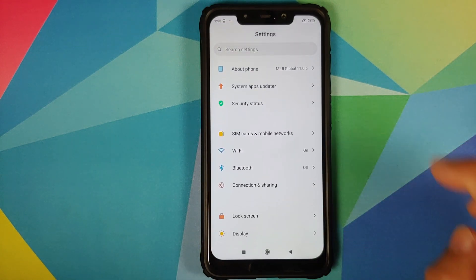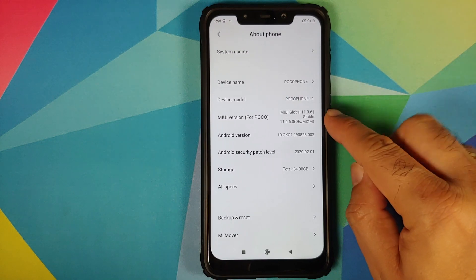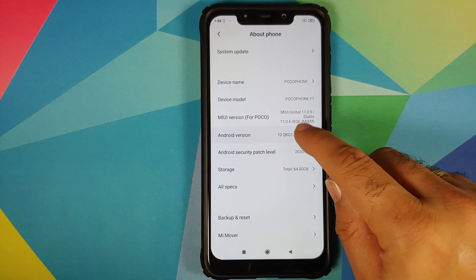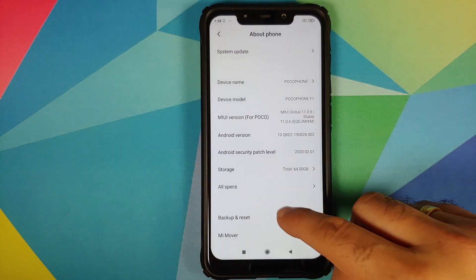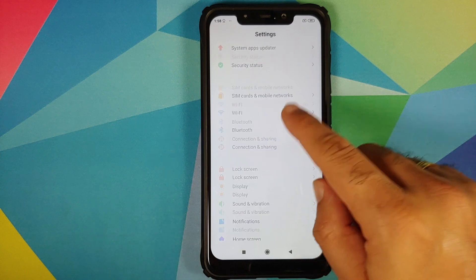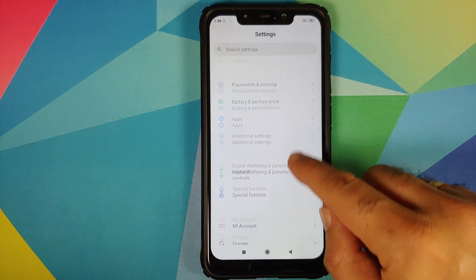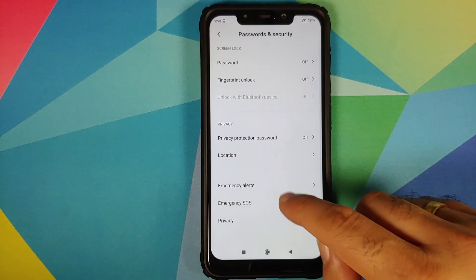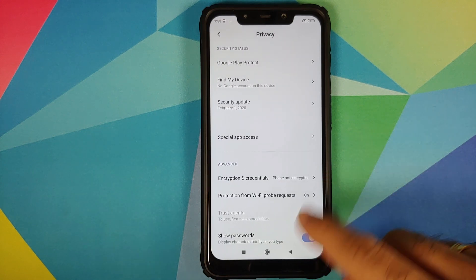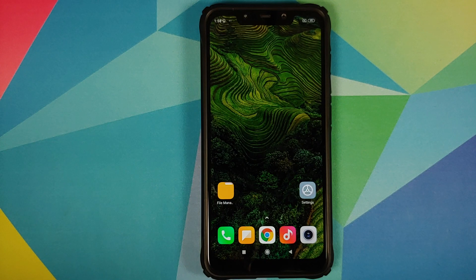As you can see, I am running MIUI Global Stable version 11.0.6.0 based on Android 10 on my POCO F1. You need to know whether your device is encrypted or not — for that, go into Settings and then Password and Security.